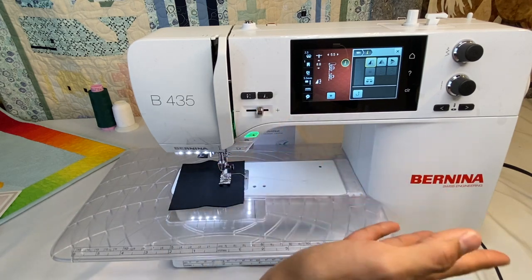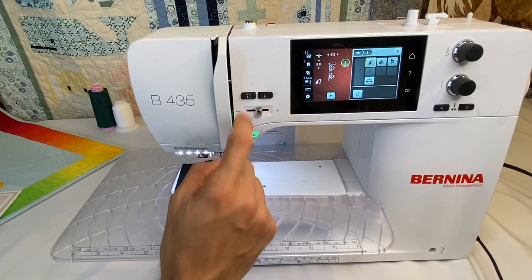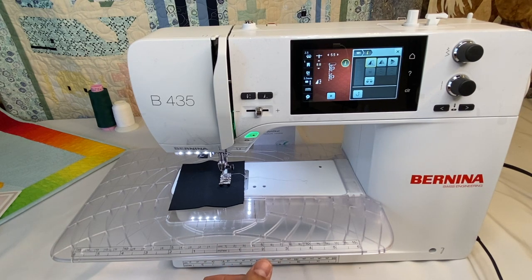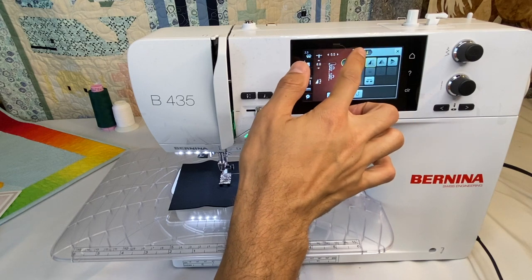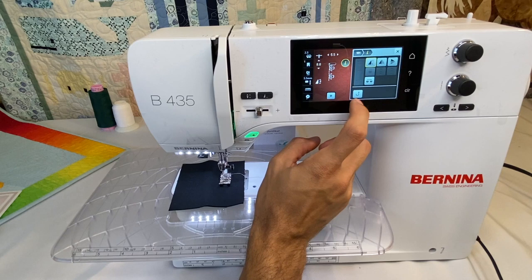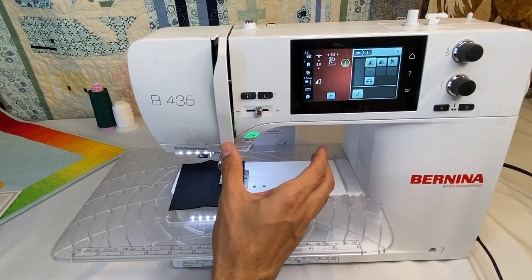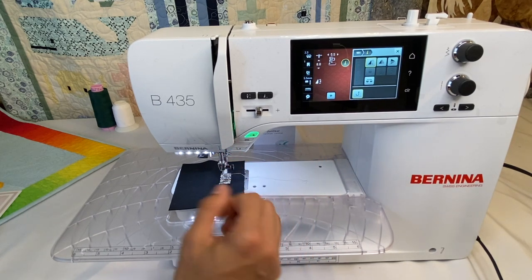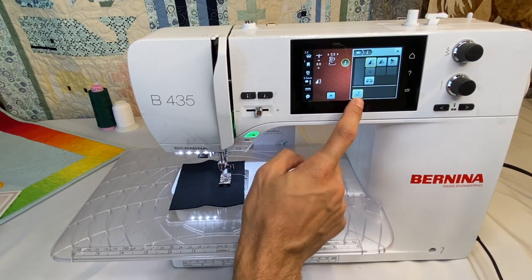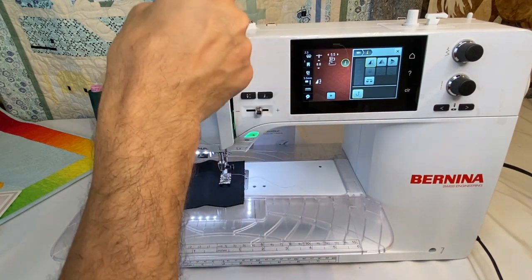There's also the pattern end button, which is similar. You can tell it up to nine patterns, and it'll stop after that number. But the pattern end button specifically finishes the pattern it's currently on and then stops. Another icon is reverse — this allows the machine to sew permanently in reverse. If you need to stitch backwards for a period and want both hands free to stabilize fabric, you can have the machine sew backwards, and even the screen shows the stitch behind the foot to confirm.